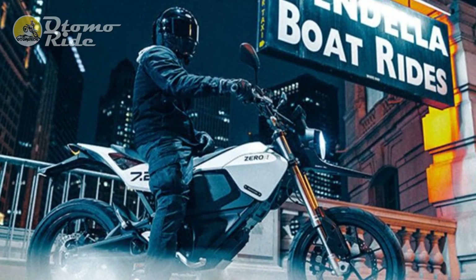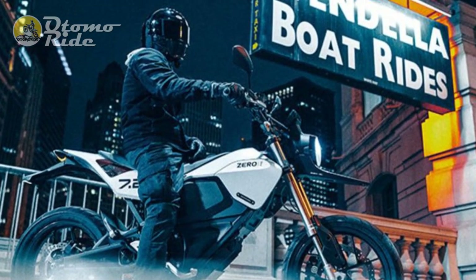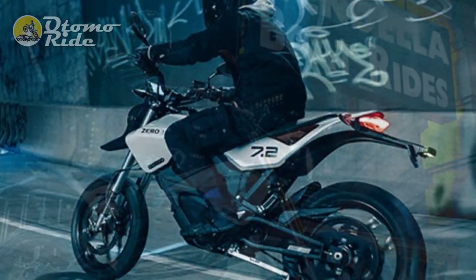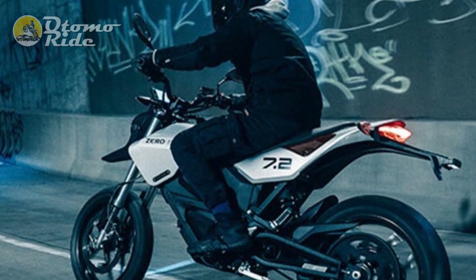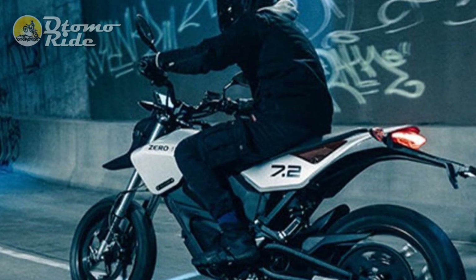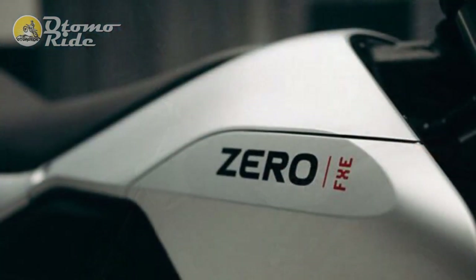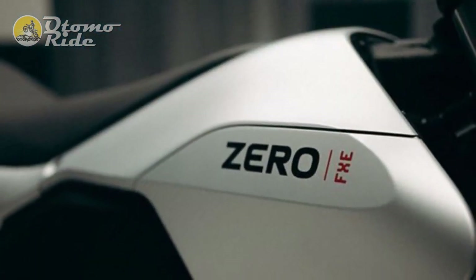Compared to many of its heavier, more expensive competitors, the FXE is a lightweight and thrilling runabout, and what it gives up in range it makes up for in accessibility and potential for fun. The FXE makes for a credible commuter bike, capable of taking to the highway but ideal to zip around town on.